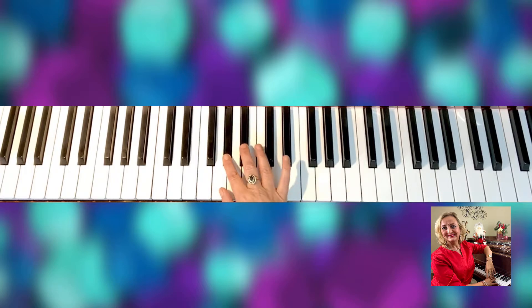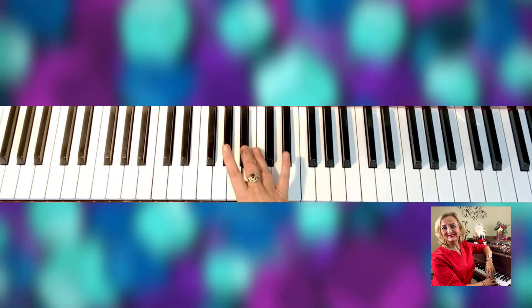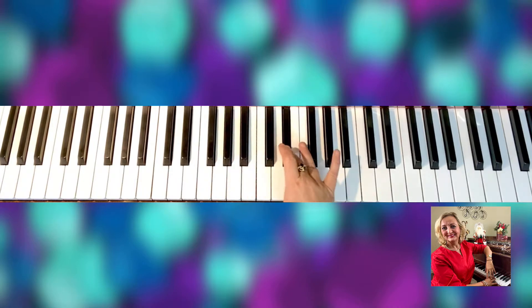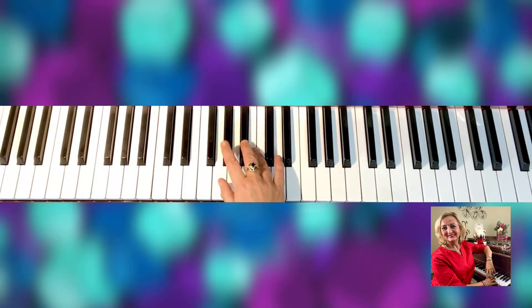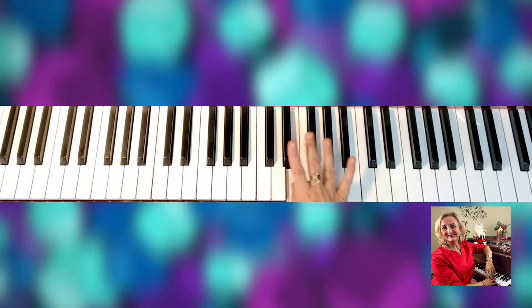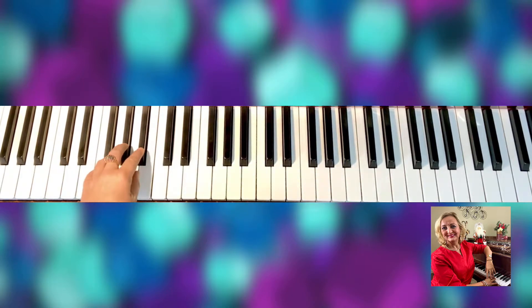G sharp, sharp, natural, sharp, sharp, natural G — right here it's happening pretty much. So this is how you play one octave. Left hand, same thing.